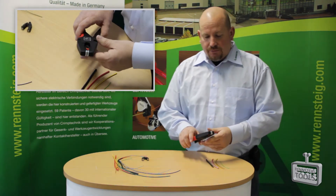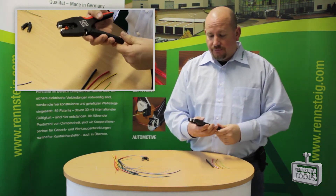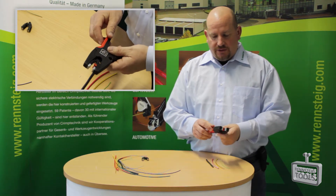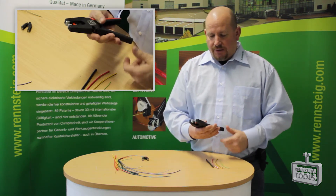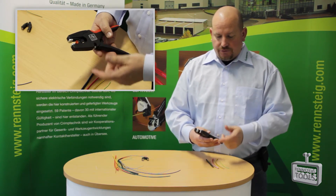It can strip a wide range of wires. It's lightweight and has an ergonomically friendly handle with two different composite materials. One side is like a memory rubber that conforms to your palm. You also have a cutting jaw in case you need to cut the wire before you strip it.